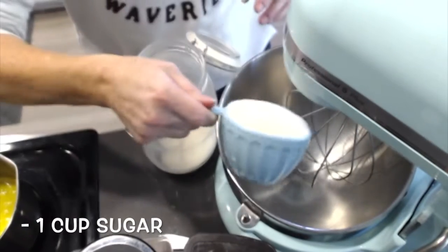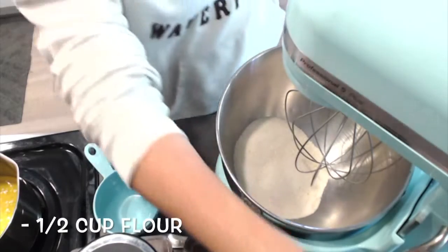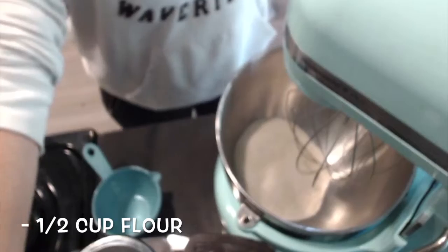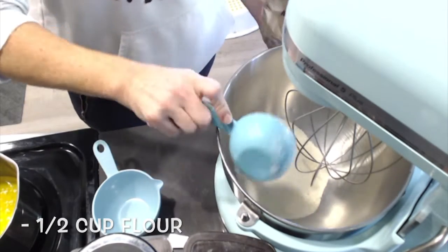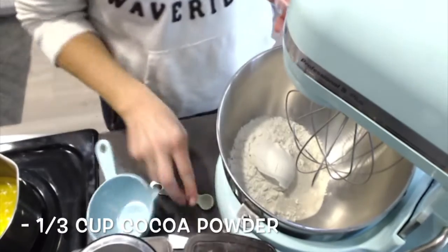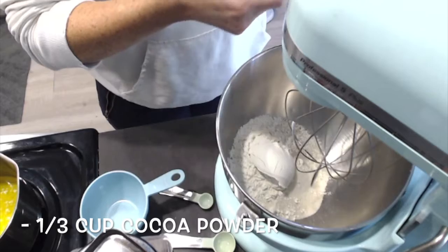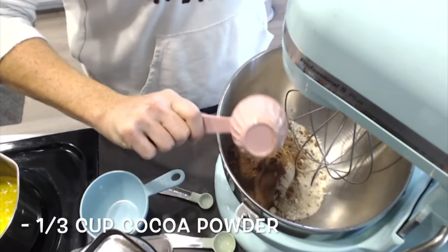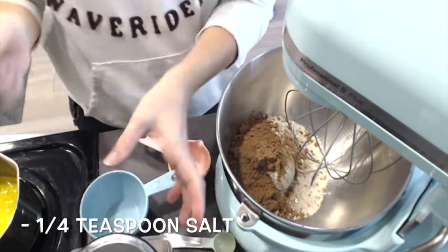I'm going to start off with one cup of sugar, one half cup of all-purpose flour, one third cup of cocoa powder, and one quarter teaspoon of salt.